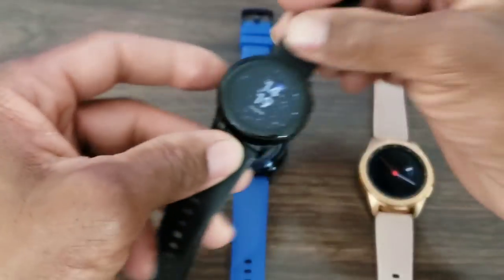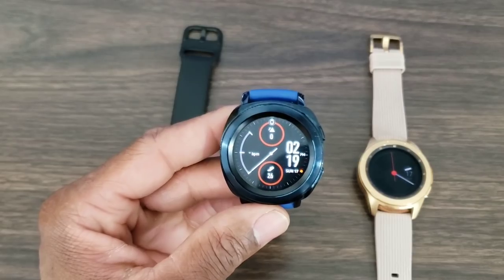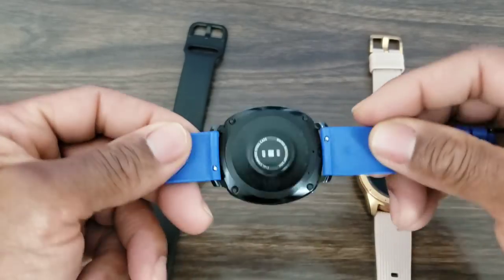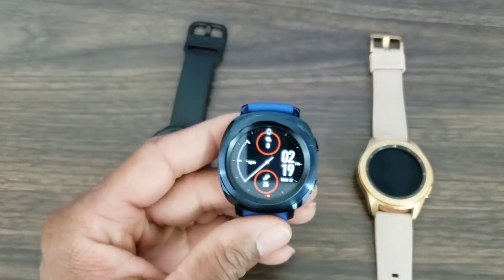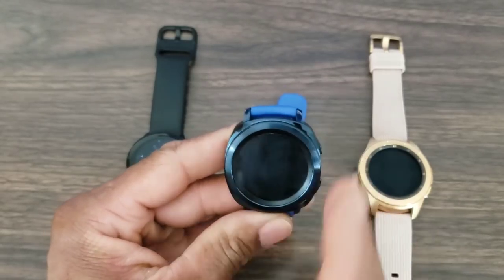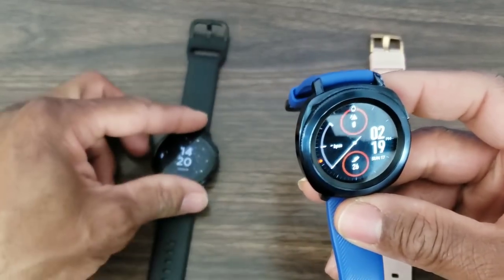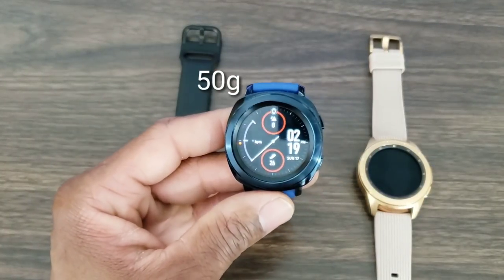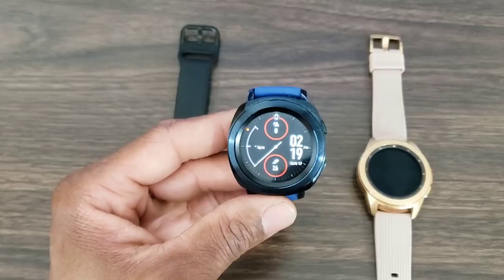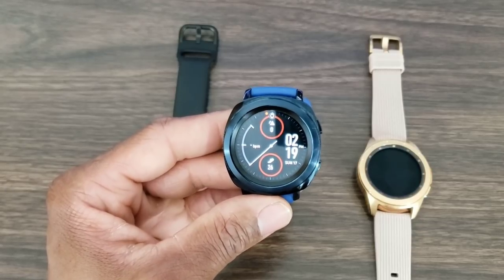Now the Gear Sport is nice. When it came out I really liked this blue — it really looks good. I like the buttons on here a little bit better than those on the Galaxy Watch Active. You also get quick release pins, but there's a bit of weight to this one — it comes in at 50 grams, so it's a lot heavier and bigger than the Galaxy Watch Active. If you're looking for great battery life and more days out of your smartwatch, this one is it — coming in at 300 milliamp hours.